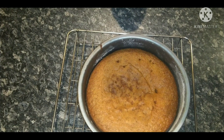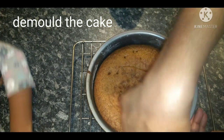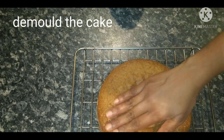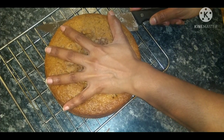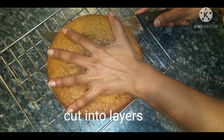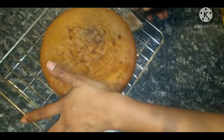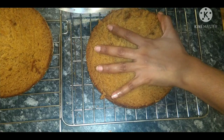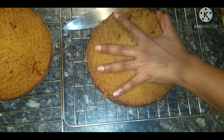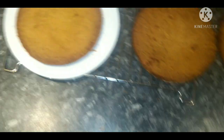After 15 minutes, you can demold the cake. Use a knife to loosen the edges. You can cut the cake into layers easily.